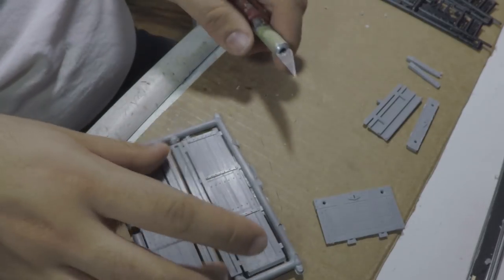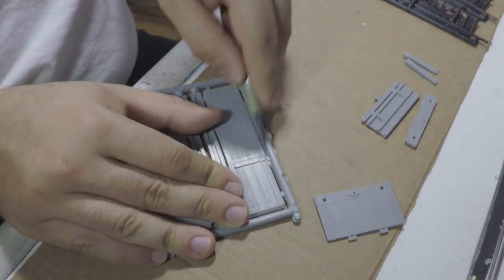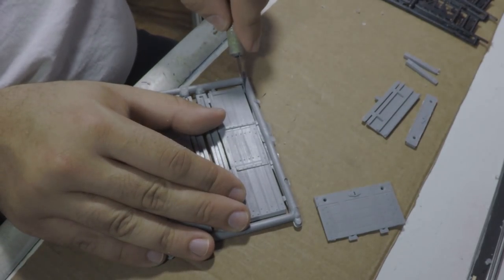Like any injection molded kit, all the bits have to be cut off the sprues before any assembly can begin. And honestly, it takes longer to do this than it takes to glue the top of the wagon together.